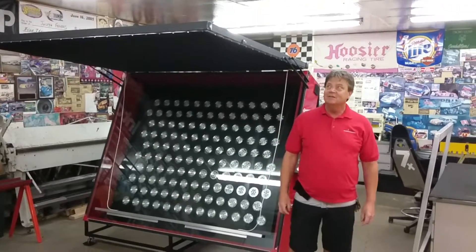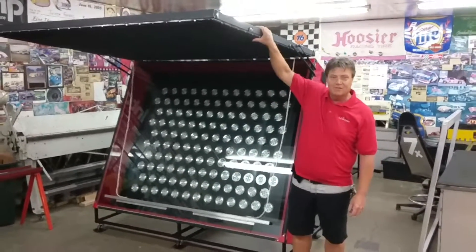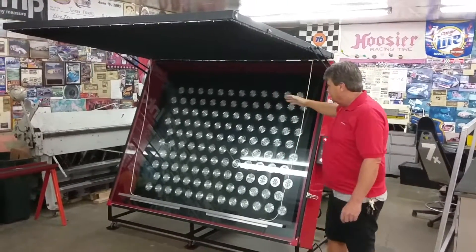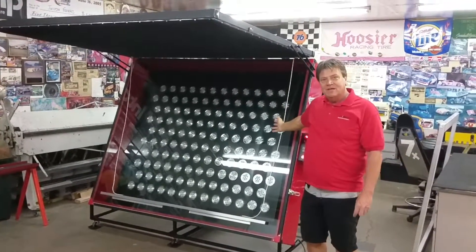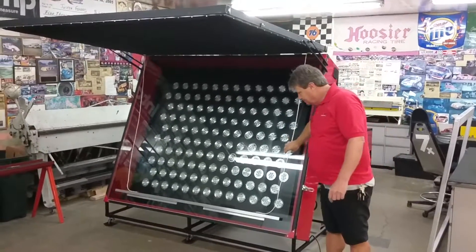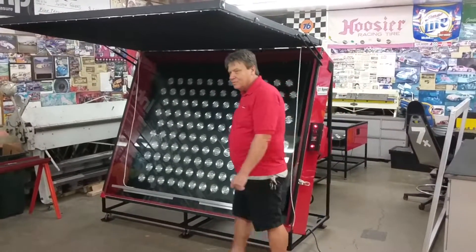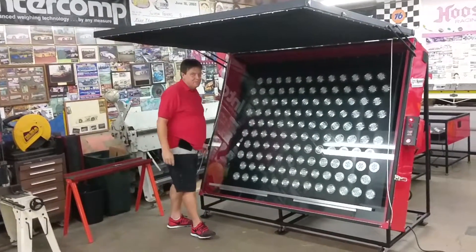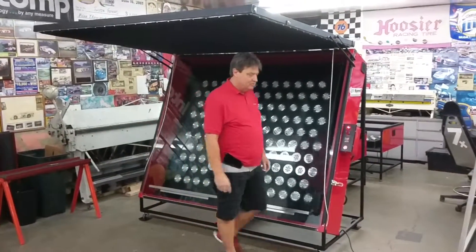Hi, Sean McPherson here again, showing off our larger size units at Lightspeed Equipment. This one handles a 55 by 70 screen frame. As you know from our website, we use multi-spectrum LED exposure systems.